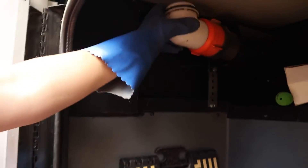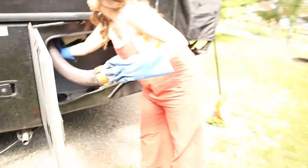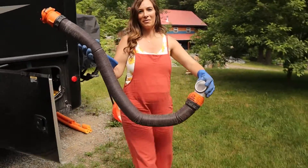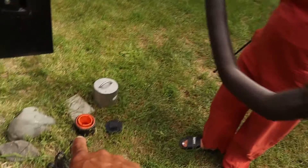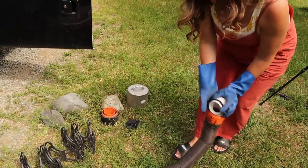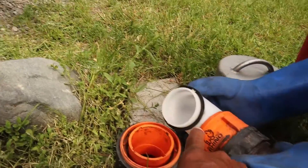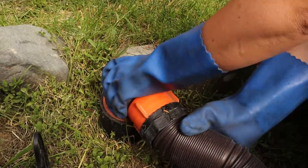Keep that elbow pointed towards the sky. The clear elbow end locks into the plastic end that you just put into the ground. You can see there are four tabs on there that'll fit into those slots, and then it'll lock in — just give it a twist.